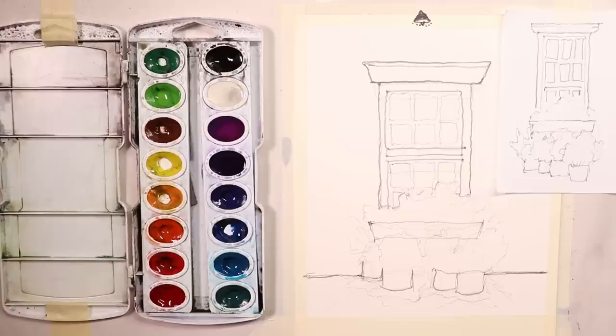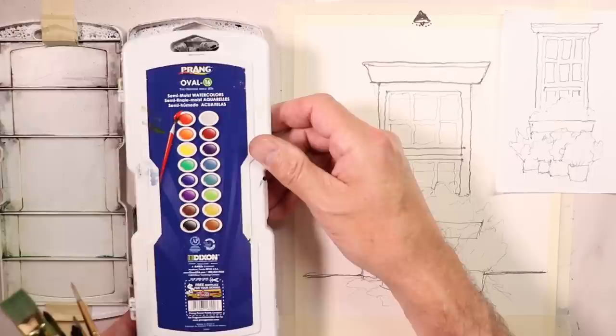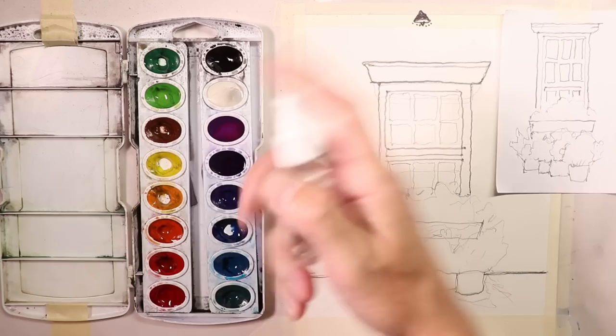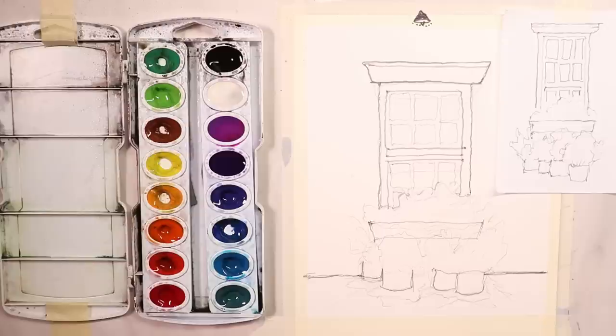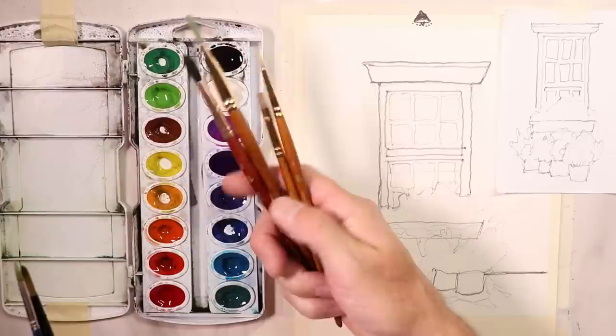Those are good to work on if you're just starting out. It always helps to watch as many videos as you can — you get the knowledge and see all kinds of different techniques, methods, and art supplies. The more you watch, the more you'll learn and be able to make better paintings. This is the Prang Oval 16, semi-moist. You give this paint set just a spritz or two and everything gets soft and moist to paint with. It's very inexpensive — maybe $10 or $15 for the Prang set.